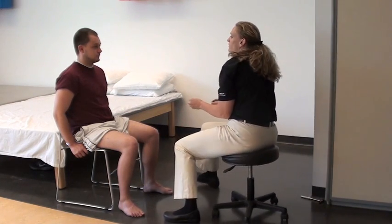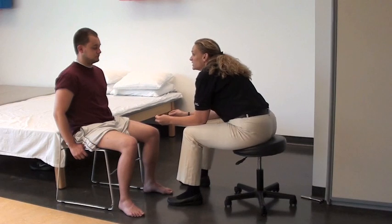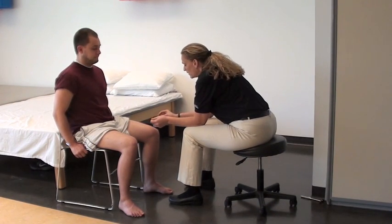We're going to test your left leg too. So we're going to do the exact same thing. Do you have any questions? Okay.